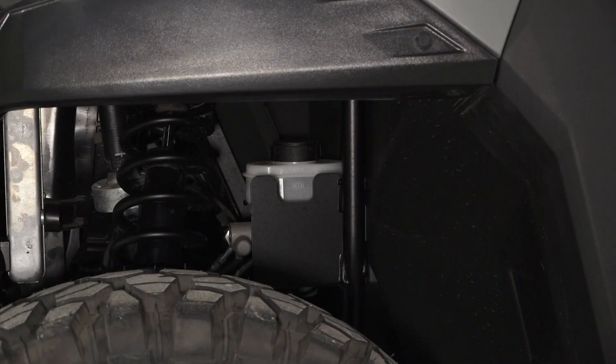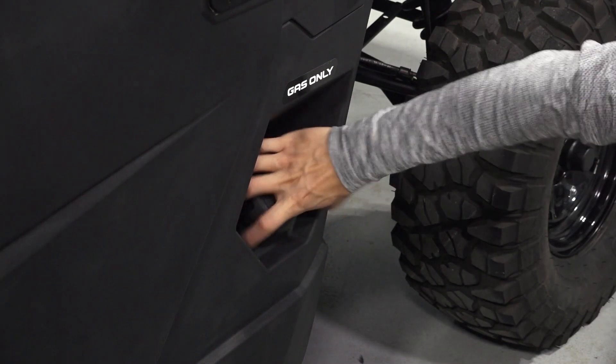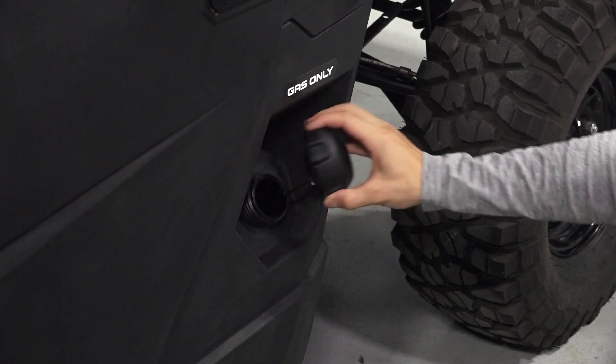In the driver's side front wheel well, you will find the brake master cylinder. The headlight adjustment screws are located in the front upper fender wells. The fuel cap is located on the driver's side of the vehicle.